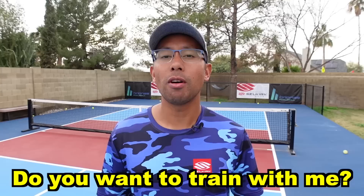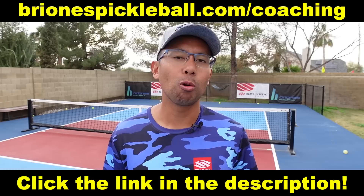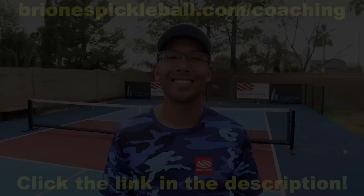If you're enjoying this content, go ahead and give this video a like and don't forget to subscribe. If you're interested in exclusive on-court training, go to brionispickleball.com/coaching. Now let's get right back to the video.